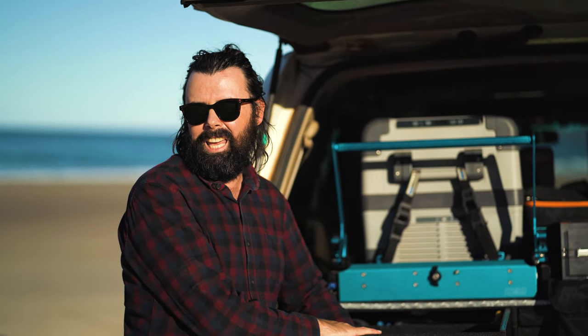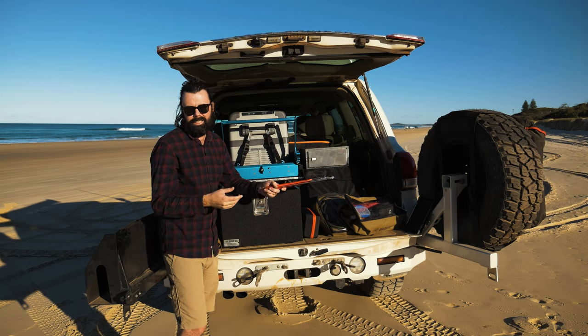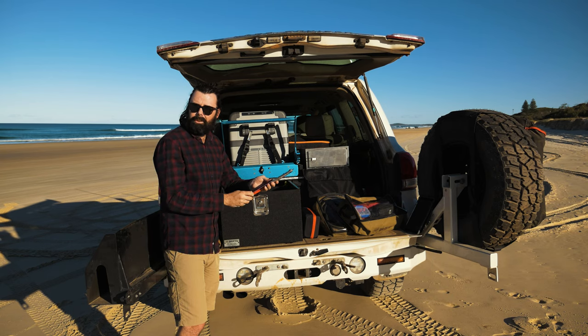The only other thing I keep in the front of this side of the drawers is my Silky saw. It's always in the car, really light to carry, folds down very small, and is great for chopping up firewood or clearing tracks.